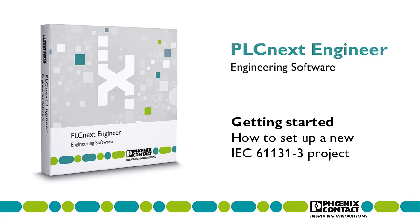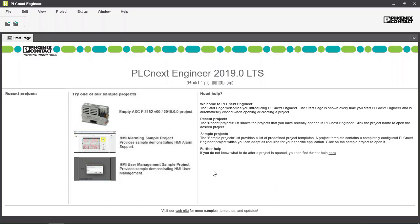This video shows how to set up a new project with a controller and a PROFINET network using PLCnext Engineer.